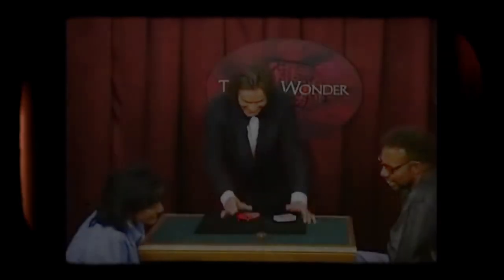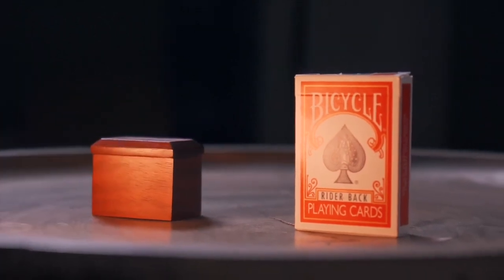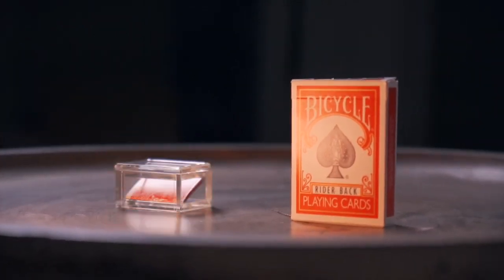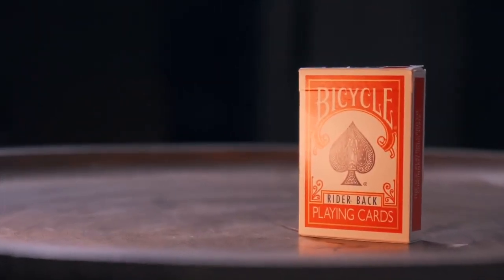Mystery Box has always been one of the most amazing plots in card magic. To me, it is the best ending for card routines. However, as a close-up worker, I've always wondered if there's a way to reduce the size of the box, making it smaller or even completely invisible. And now, I believe it's time to reveal the secret I've kept for 15 years. Welcome to Mystery Card Box.